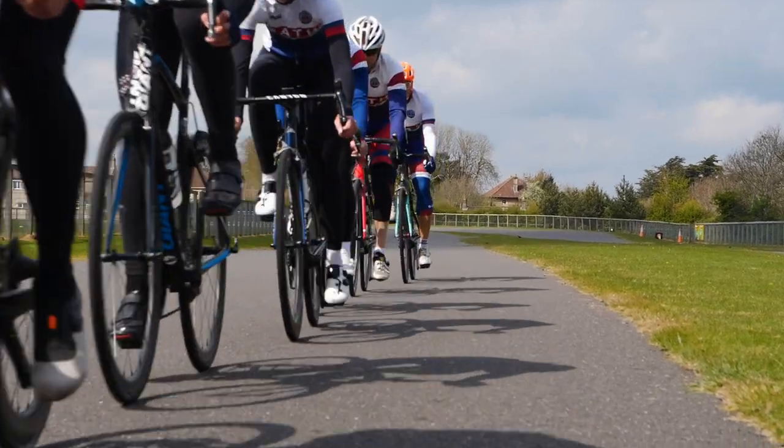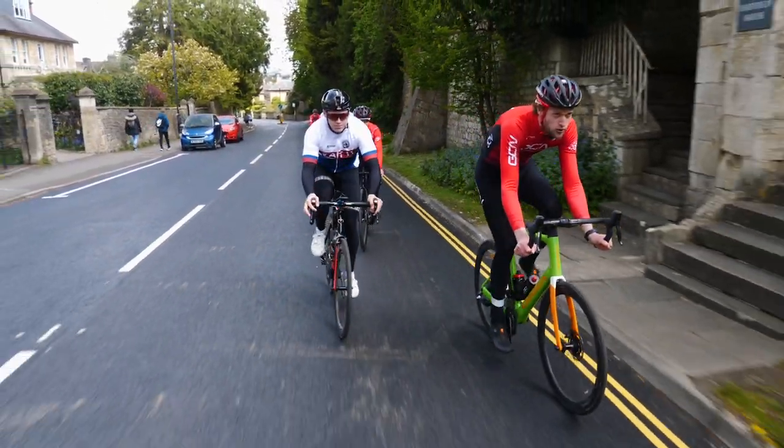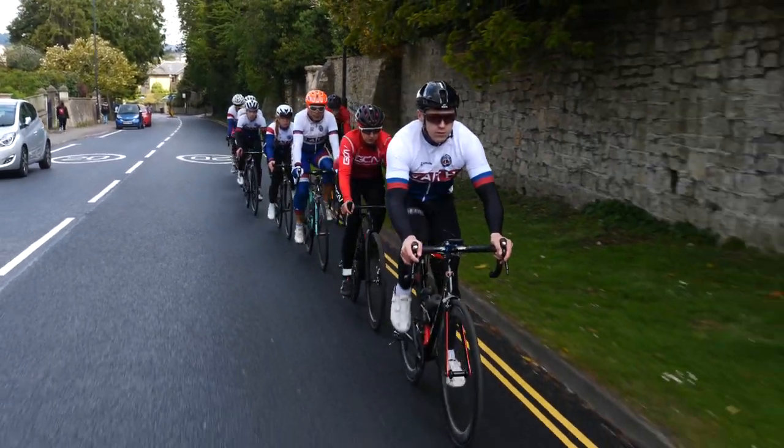We all call it something different, but what we are referring to is riding in a line working together to share who rides in the wind on the front before moving to the side, drifting to the back and letting the next rider hit the wind.